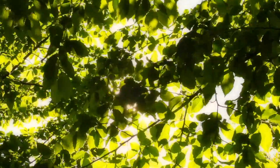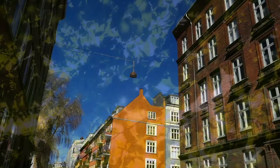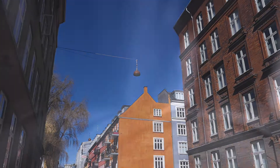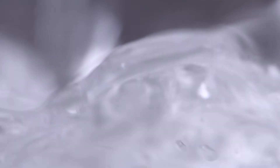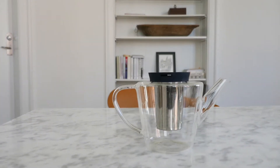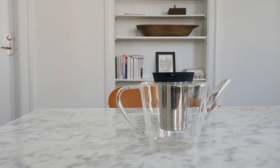Life is about simple pleasures, sand between your toes and a cool breeze on a summer day and of course a perfect cup of tea. To achieve that you need something reliable, beautiful and as close to perfect as an object can get. Minimal and intelligent. This is what the infusion glass teapot is all about.